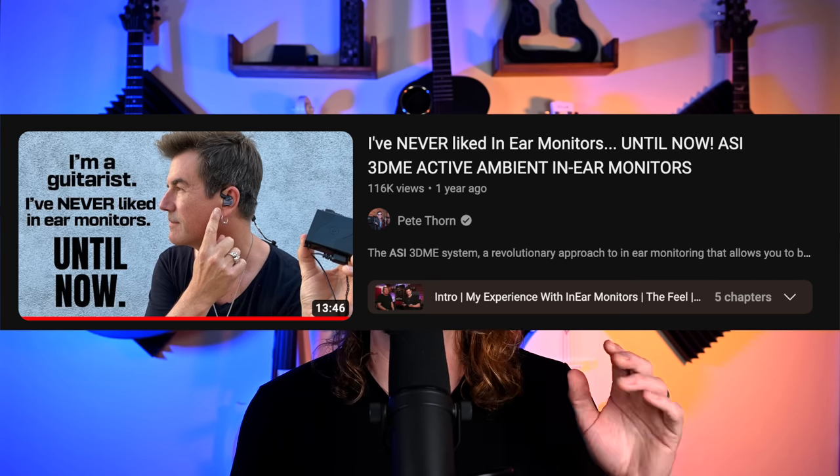Something that really speaks to how cool this system is: there's another review on YouTube by Pete Thorne — great YouTuber. He mentions he's not really a fan of in-ear monitors and comes from the perspective of 'sometimes I have to use them on tour.' I, on the other hand, believe in-ear monitors are probably the best investment a musician can make. Both of us agree these are really cool — someone who doesn't like IEMs loves these, and a massive IEM fan also loves them. That definitely speaks volumes.